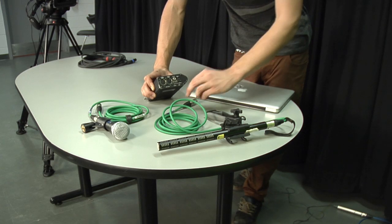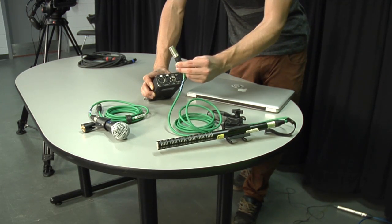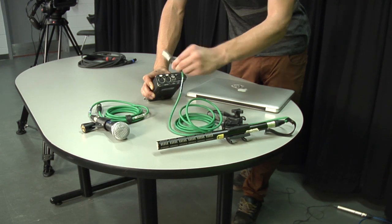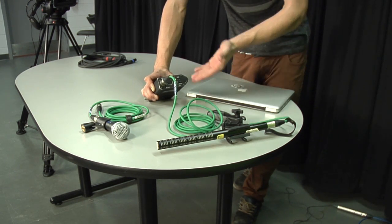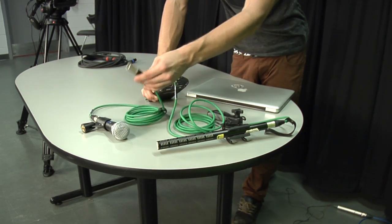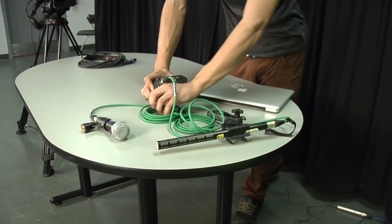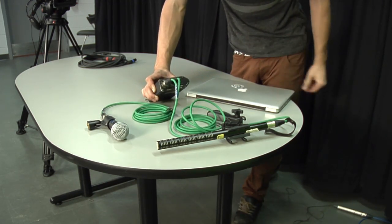All you've got to do is simply plug one end of your XLR into your mic and the other end into input 1 — like that. Now our shotgun is going into input 1. Simply take the other XLR, which is already plugged into the other end of the mic, and plug it into input 2. That simple.